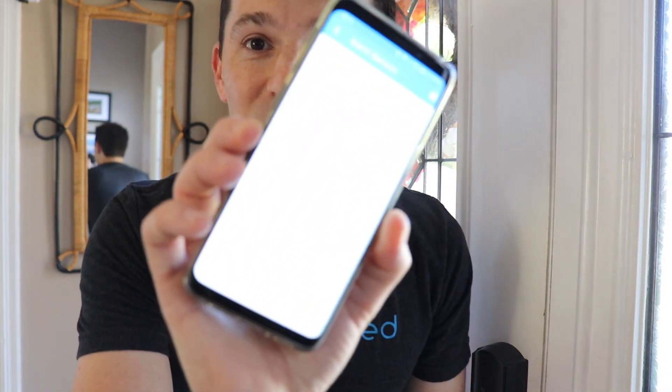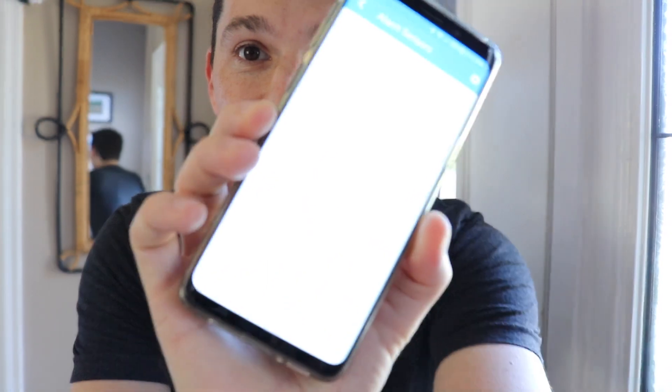Do you have an old wired alarm system like this one in your house? If so, you really need to check this out. I'm using Samsung SmartThings, which is a really awesome smart home hub, to now control my wired alarm system. Check it out.